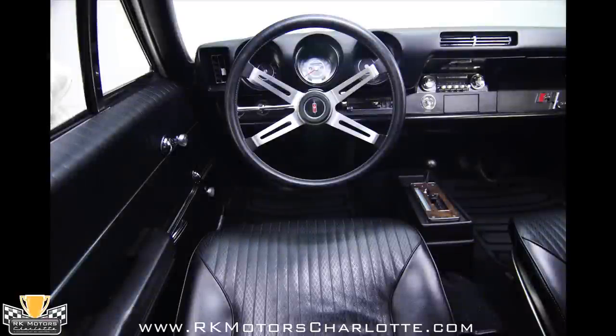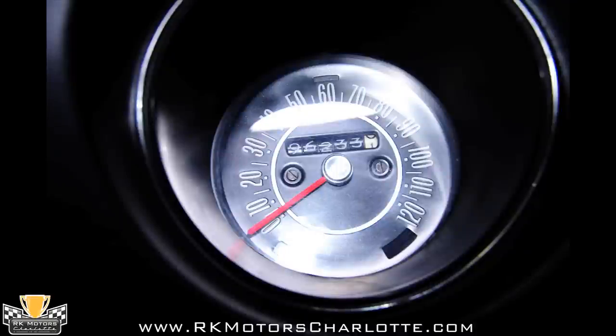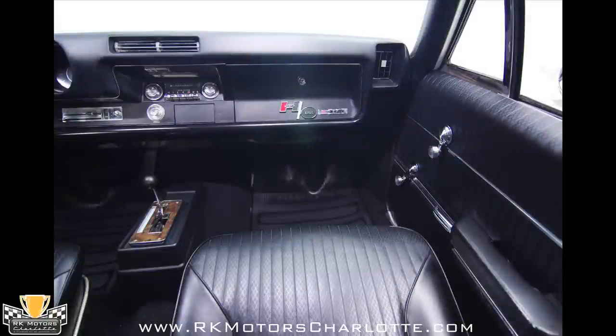A short console features wood grain applique and houses a dual gate chrome Hurst shifter for the car's TH350. The dash pad shows no signs of sun damage, housing the car's gauge cluster and chrome vents for the heat and air conditioning.